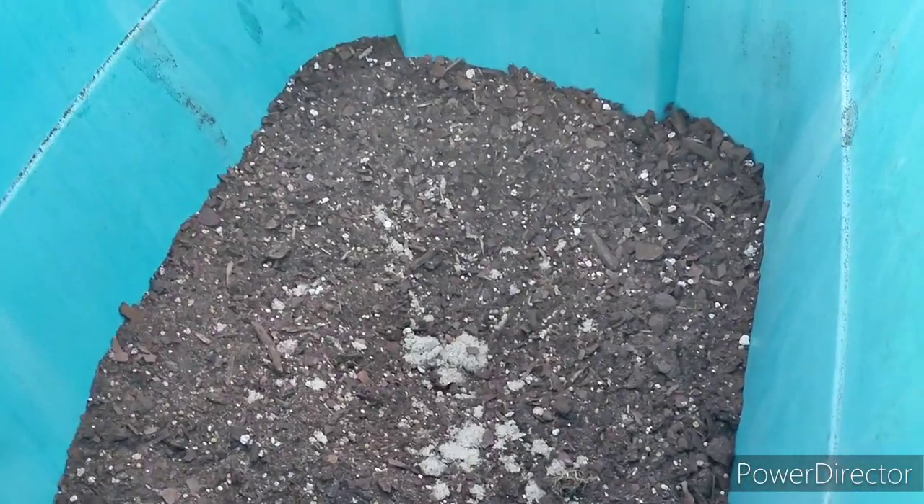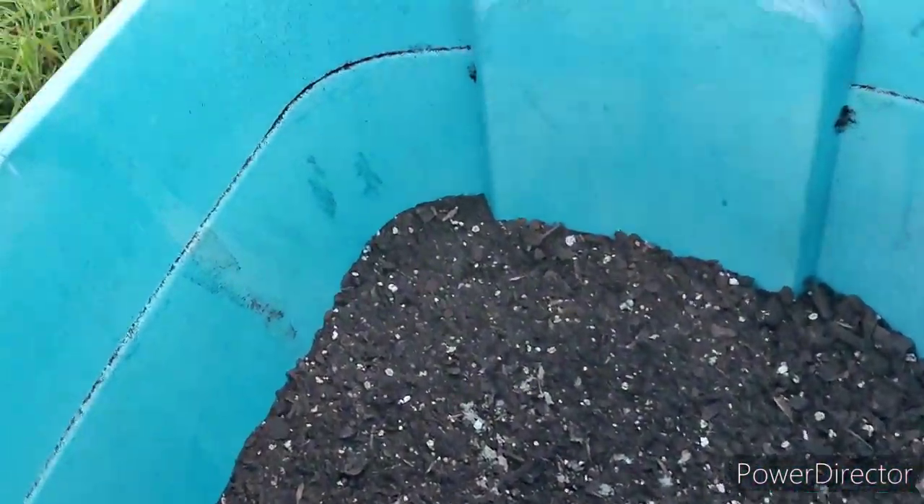What we're going to do is amend it with some extra sand. All right, so let's drag this over here.